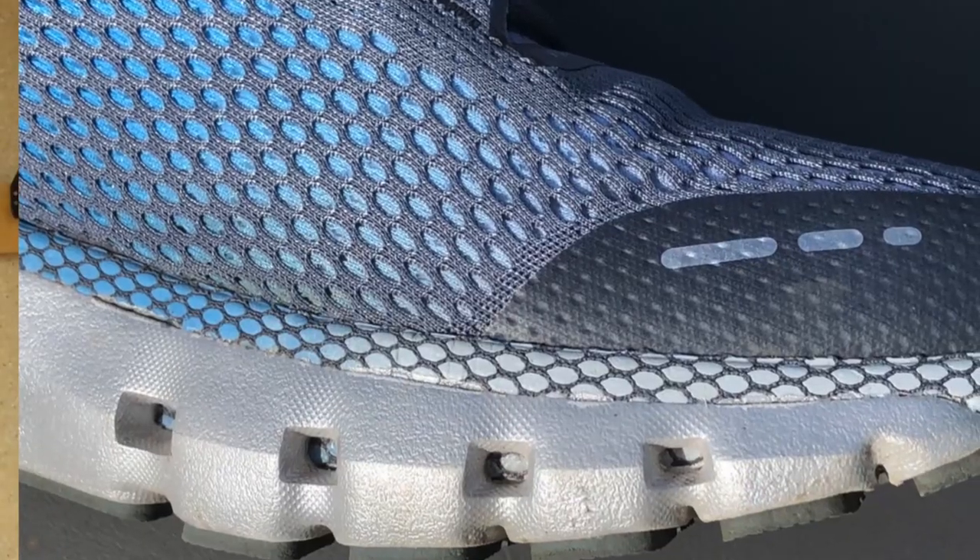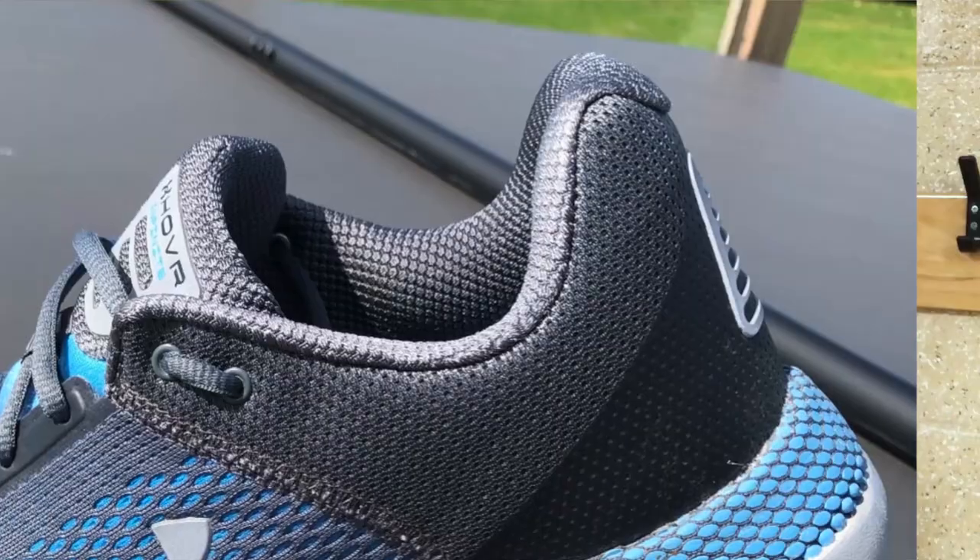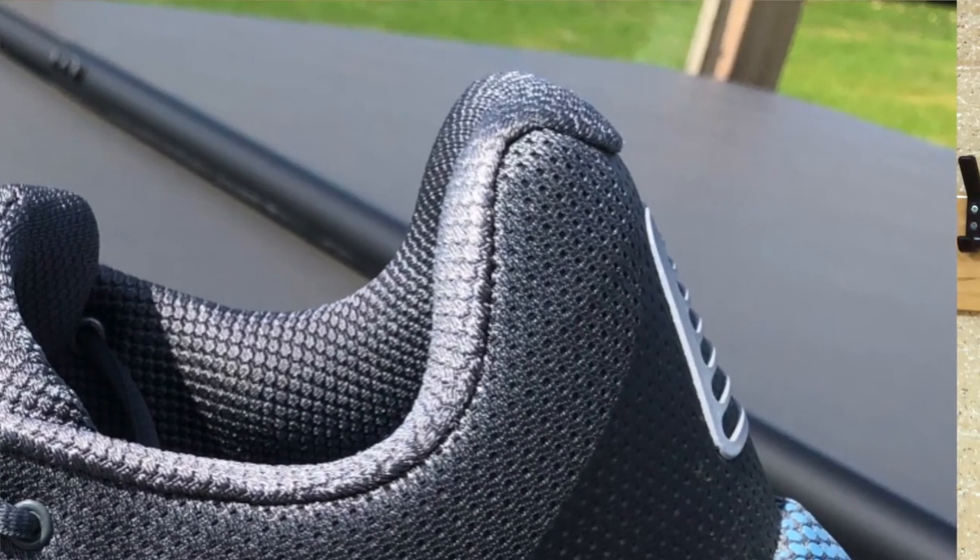There's a small reinforced rubberised toe bumper, and moving backwards we've got a very cushioned tongue with quite light cushioning. It sits very nicely, keeps you comfortable, and means you don't have to lace too tightly, which is great for longer easy runs. Moving further back, there's a bit more reinforcement around the heel as you'd expect — fairly strengthened but cushioned on the inside so it feels comfortable. The rear part comes up a little higher on the Achilles, but I've found no irritation. Overall, a fairly typical upper: lightweight, breathable, and a reasonably wide toe box.